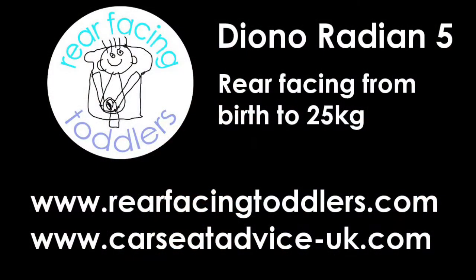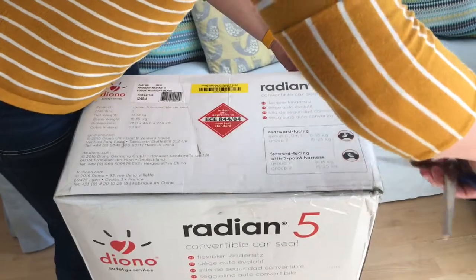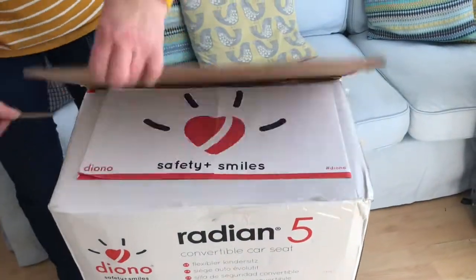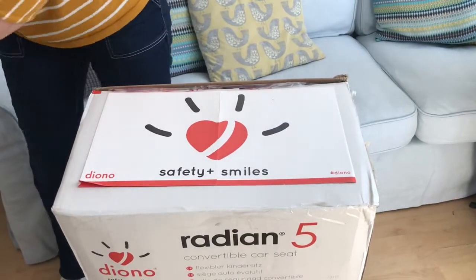So I thought it would be a good idea to open the box and show you what's inside. I'm just going to cut open the box and see what comes out so I can talk you through what all the different bits and pieces are for.